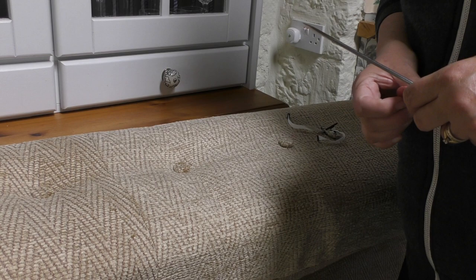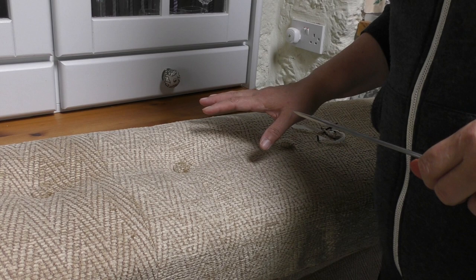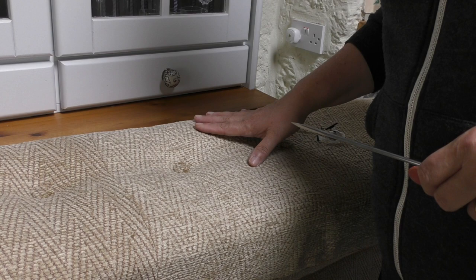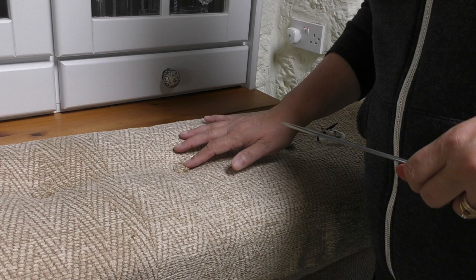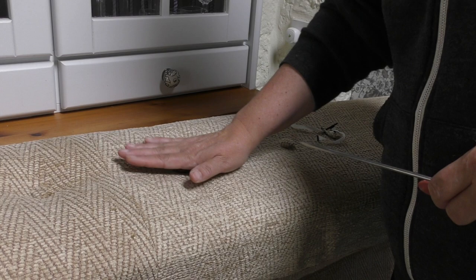Today I'm going to complete the reupholstering of my caravan seating cushions — these are the backrests, and I've also got the seats themselves. I recovered them using a chenille fabric that had been fireproofed to meet regulations, and I want to finish it off by putting in self-coloured buttons.